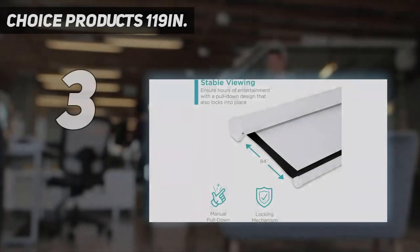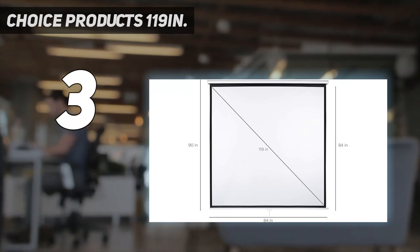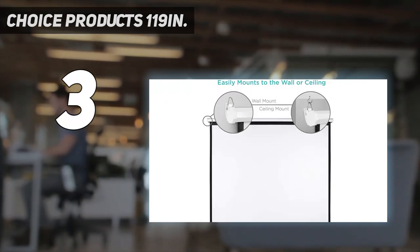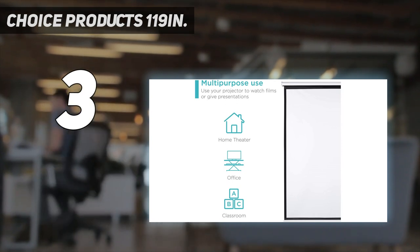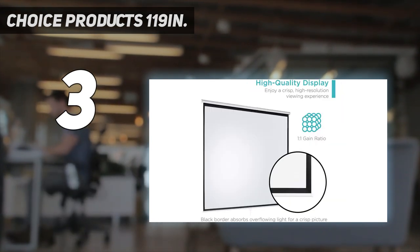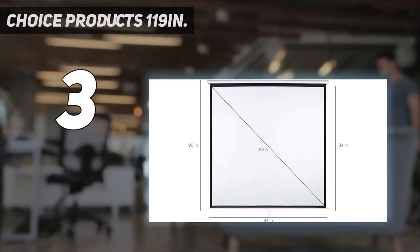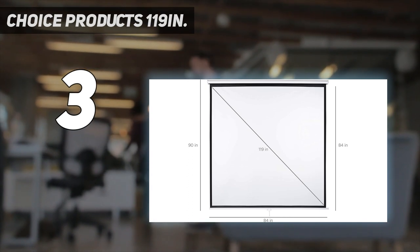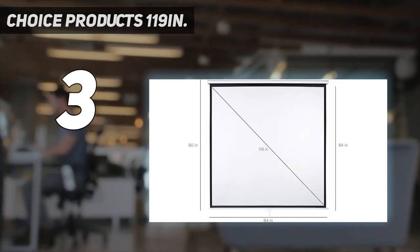At number 3: Best Choice Products 119-inch. The convenience of a roll-up projector screen can be just what you need if you're trying to save space, making the Best Choice Products 119-inch HD Indoor Pull-Down Screen one of the top choices for anyone looking for this feature. It's an overall fantastic purchase — surprisingly affordable, easy to assemble, and features a quality white matte vinyl screen. This is a fixed screen with a manual pull-down mechanism designed for semi-permanent installation. You can pull down the screen when ready to use, with a locking feature that ensures your screen will stay in place.